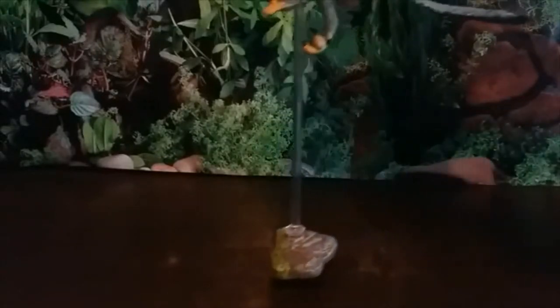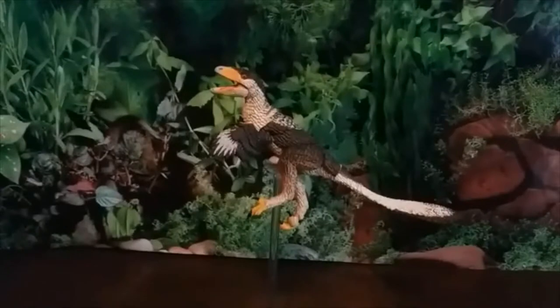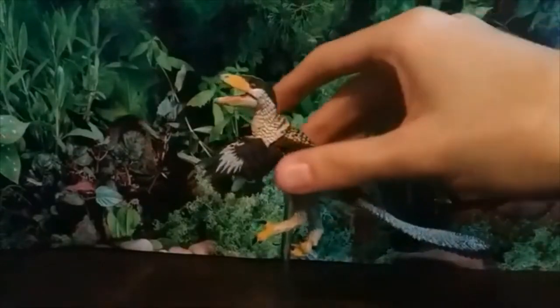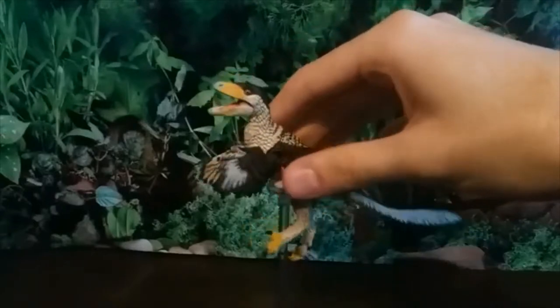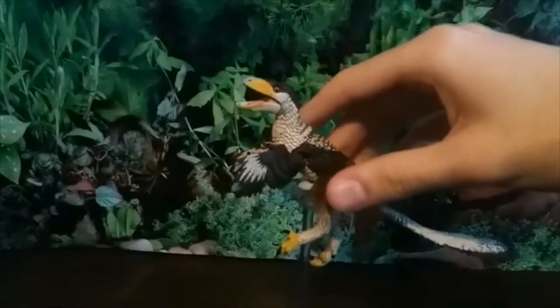Next up we have the young Stenonychosaurus, which I've put on the really long-rodded stand. I'll need to prop my camera up to film it properly. Now look at this guy — I love the coloration, it's very naturalistic. Stenonychosaurus is a type of troodontid theropod dinosaur, so it's technically not a raptor in the strictest sense, though some people do consider troodontids to be raptors.